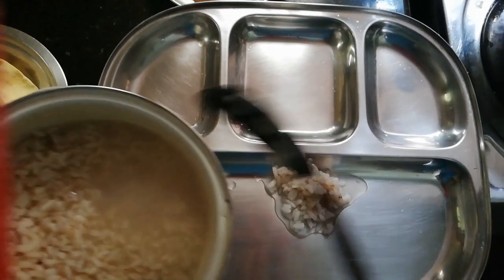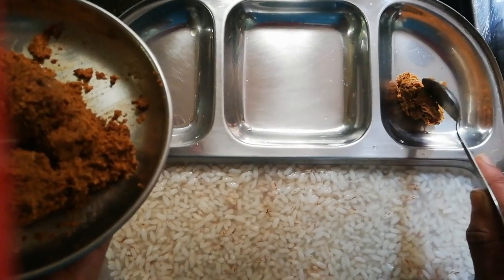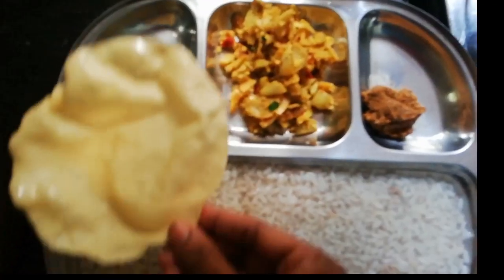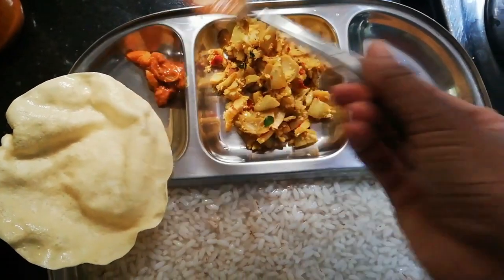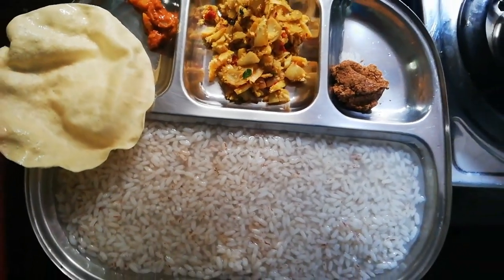This recipe is a good recipe for the chicken. Then we add the chicken milk for the chicken.